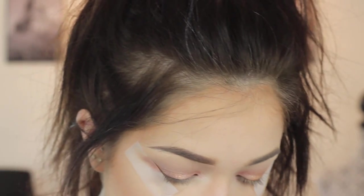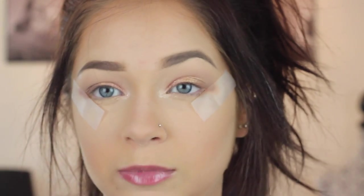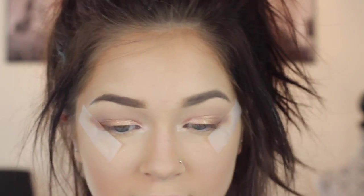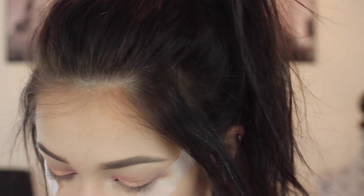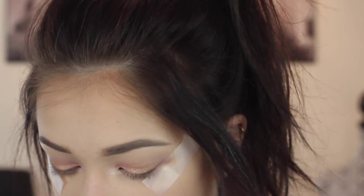When it comes to blending, I'm just going to switch the brush back and forth where the two colors meet and it'll be a seamless blend. Now that that's on, it's okay that it isn't super bright because I'm actually going to go over it with OCC glitter in just a minute.